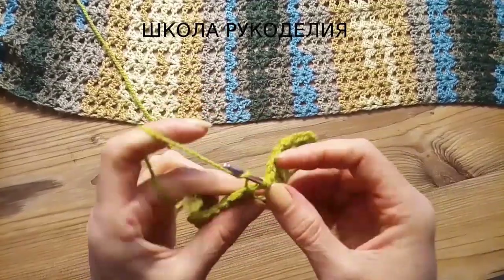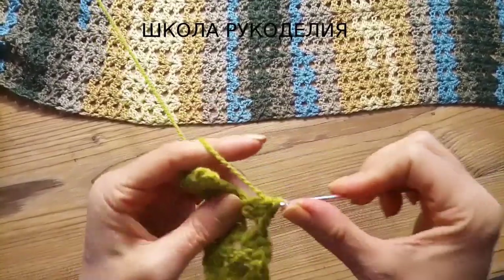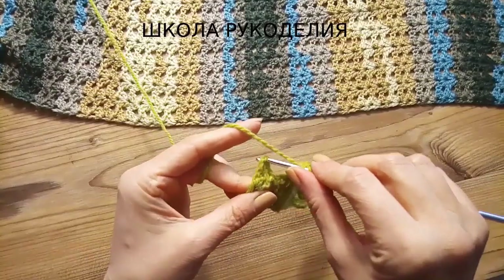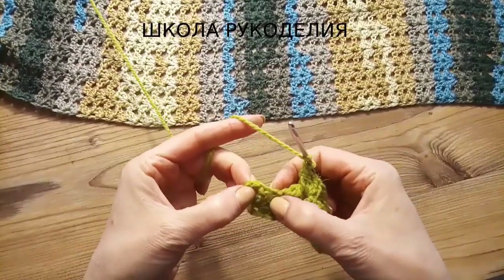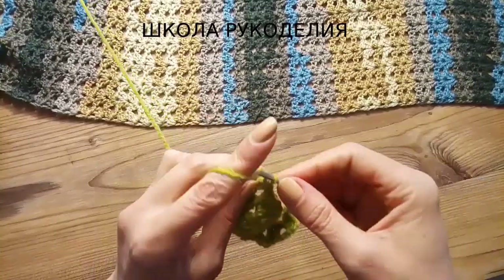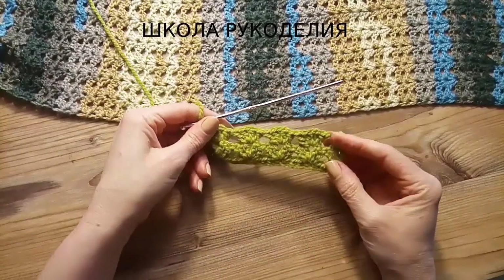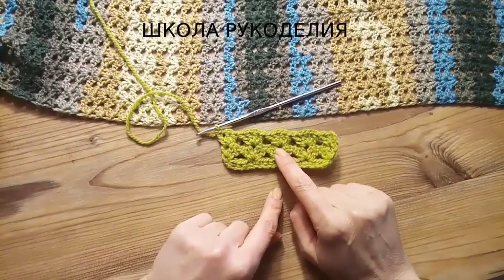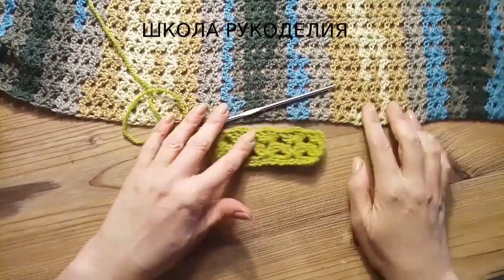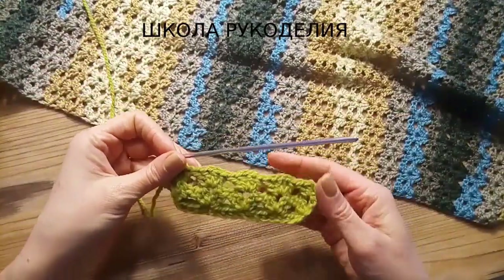Набирали 16 петель, вот эта дырочка — 3 воздушные петли подъёма, 2 столбика с накидом в дырочку, последние 2 столбика с накидом, воздушная петля и ещё 1 столбик подъёма. Всего у нас получается 4 рапорта: вот половинка здесь и половинка здесь. То же самое будет на всех наших деталях. Вот такой вот простой и красивый узор, девчонки.